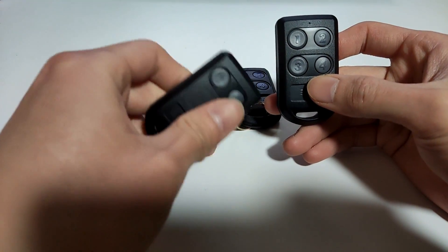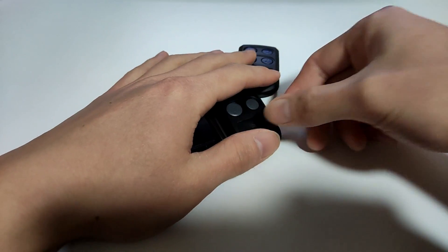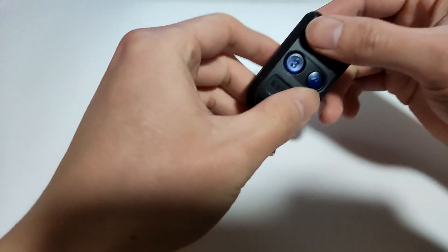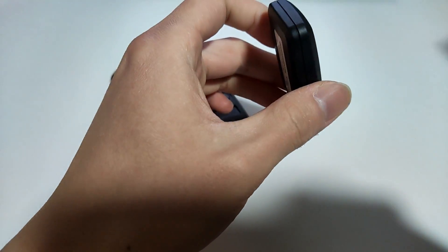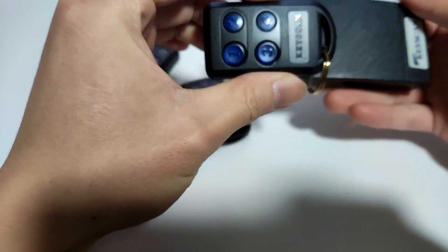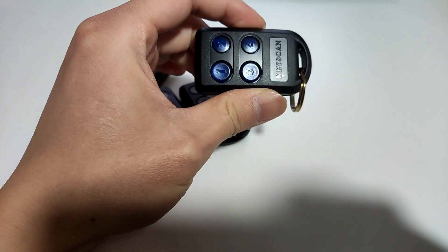Some of the remotes also come with two buttons. Please note, we only duplicate the remote part. If you want the tab part to get copied — for example, tab to access the door — you need to purchase a fob.